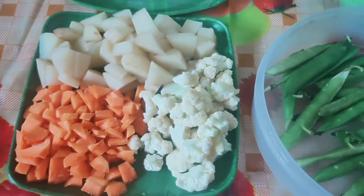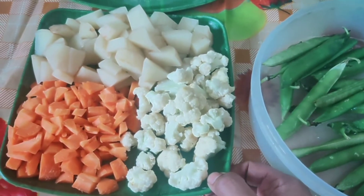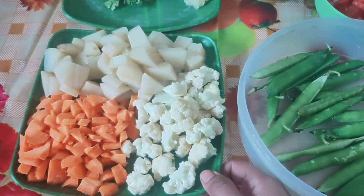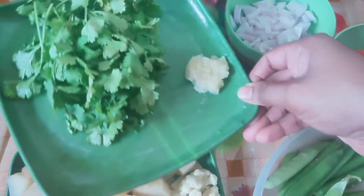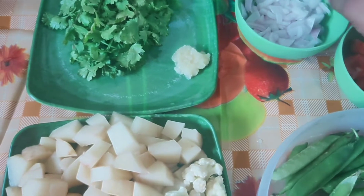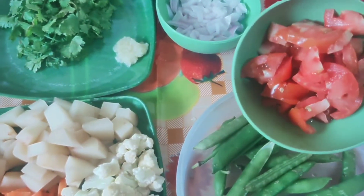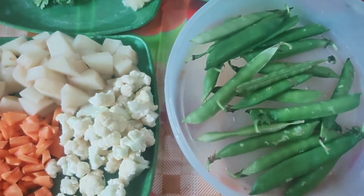I have a few vegetables: 1 potato, 1 carrot, 1 cauliflower. We will add the cauliflower to the top. We will add 3 eggs. Add a little garlic paste, then add ginger garlic paste. I will add a little bit of salt and a little bit of fresh paste.